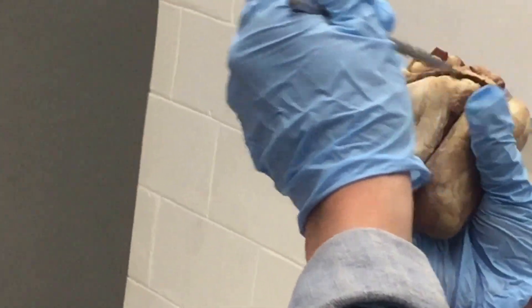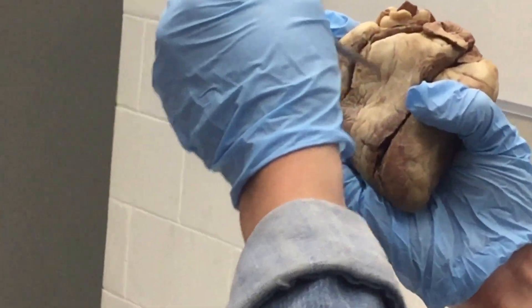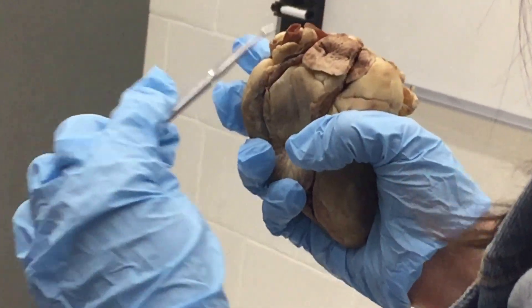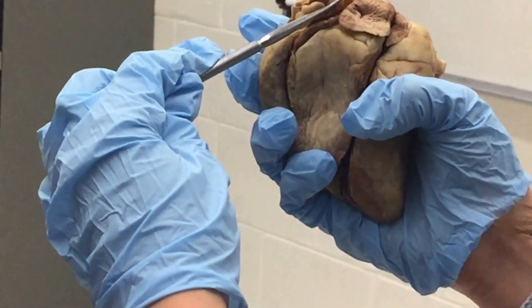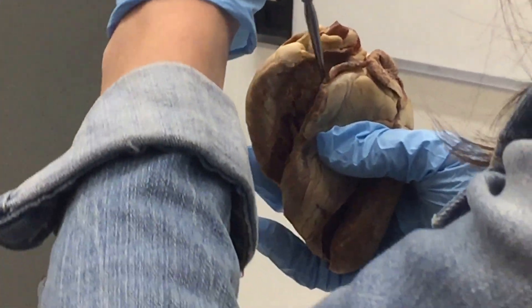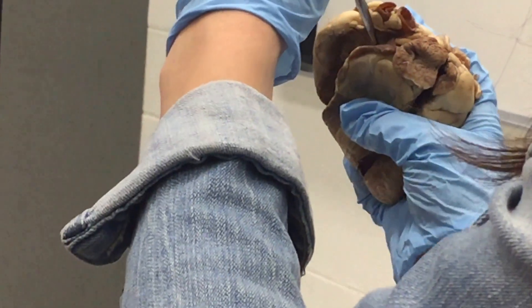So again: left atrium, left ventricle, right atrium, right ventricle. The pulmonary artery is right here. Opening this side of the heart — it's not that clear to see in a lot of these hearts because they're old — but your pulmonary semilunar valve is right here. This is a very thin valve on the right side.